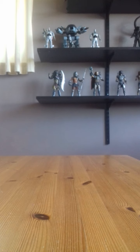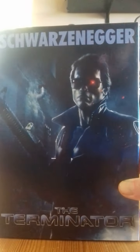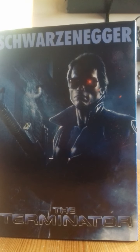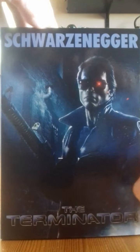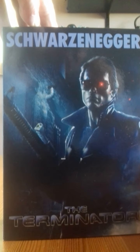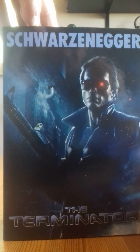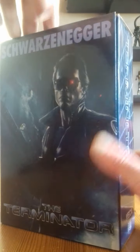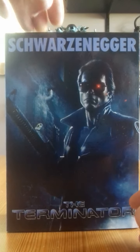Hi guys, back with another video. This time I've got Neca's Terminator Police Station Assault variant. It's a great figure but very expensive nowadays to get your hands on — you're looking at about a hundred pounds on the secondary collectors market. Nice little retro picture there on the box.